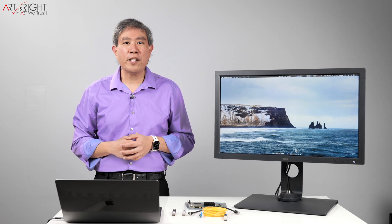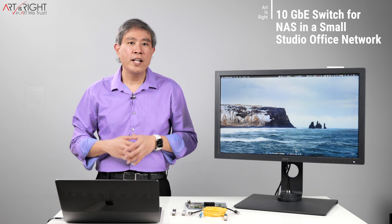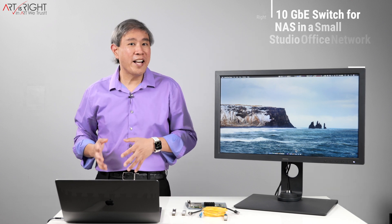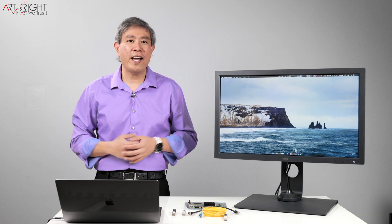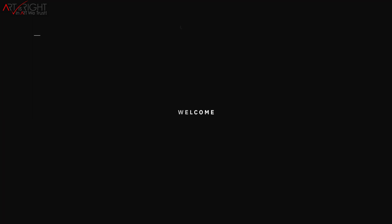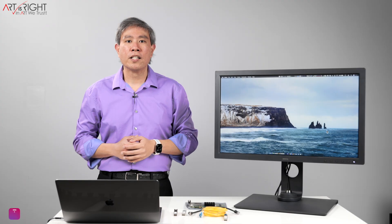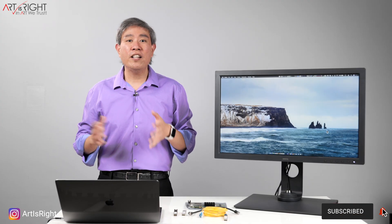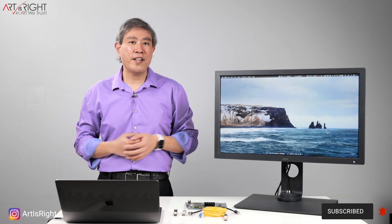I've been talking about Synology 10 Gigabit Networking and this is a good time to talk about a 10 gigabit switch. In my research I found what I would consider, some that I bought that didn't work, and the one I'm using now. I'm Art and Art is Right. Subscribe if you're new and hit the bell icon so you'll be notified every time I upload new videos. This is a continuation of my 10 gigabit networking series — I've done a lot of research and testing, and if I can save you some time, that would be fantastic.